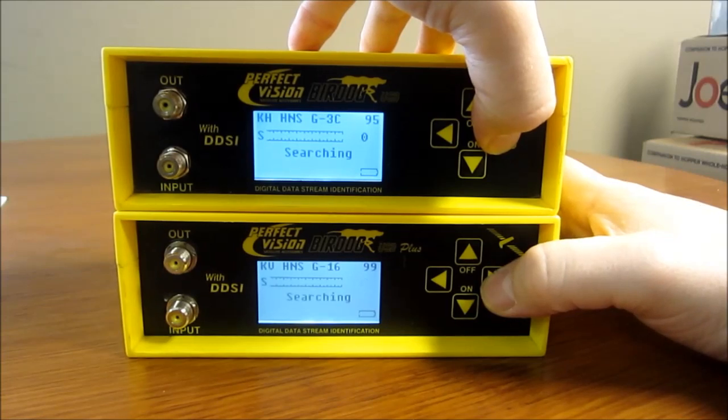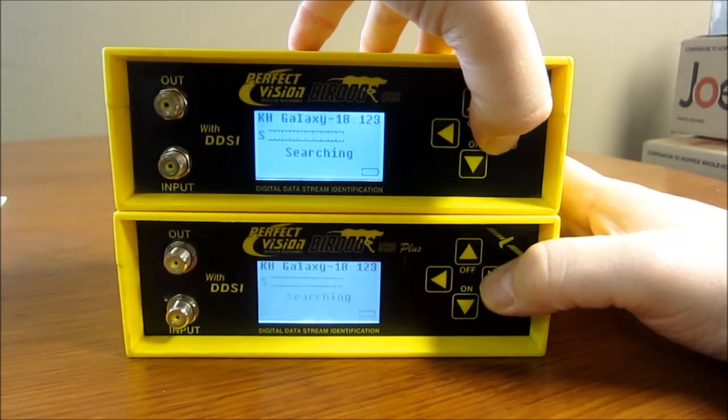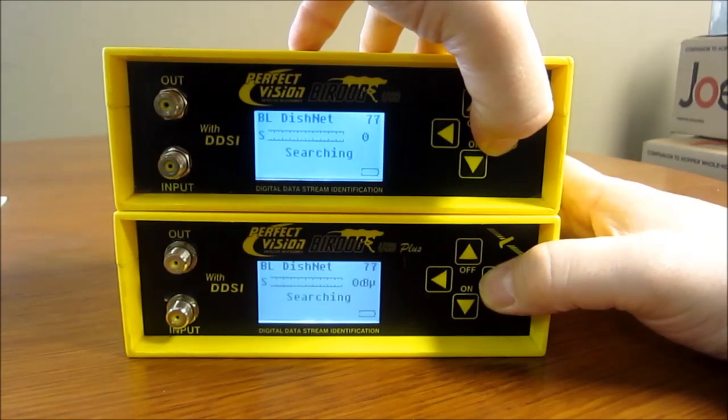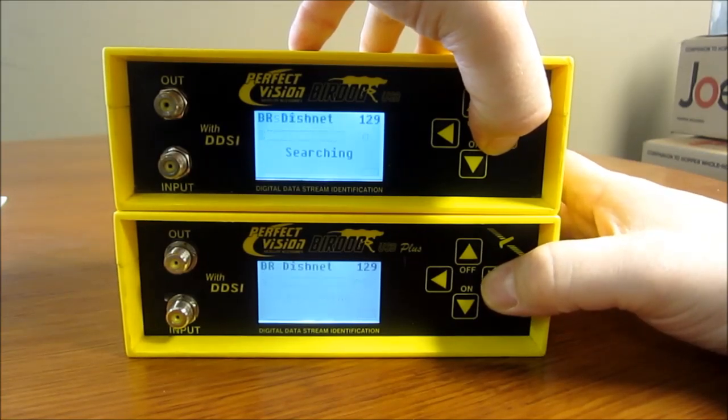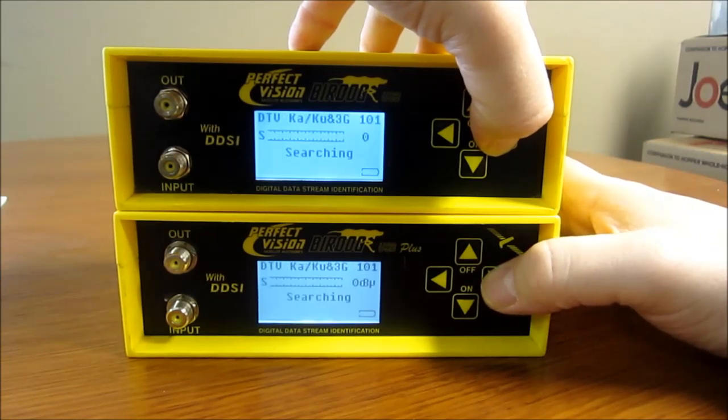There are many of the common free-to-air satellites installed. Here's the Dish Network Eastern Arc. You can also load 72.7 in here if you wanted to. Here's Dish Pro 110 and 119, and Dish Net 129. And then DirecTV.